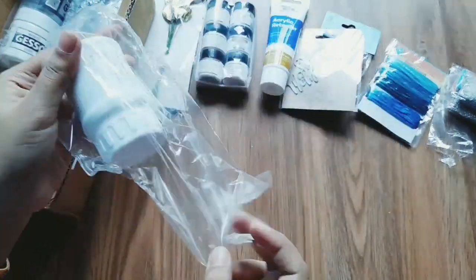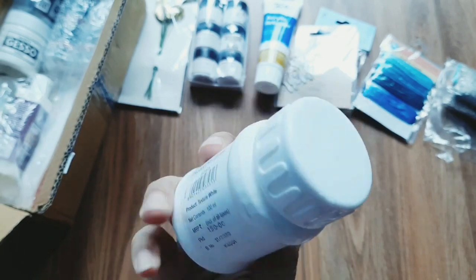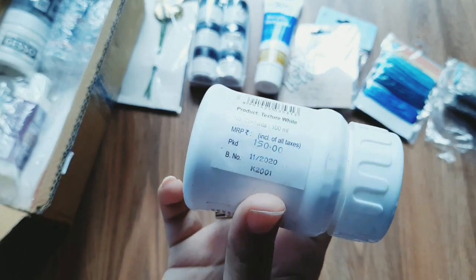Next is a Camel texture white paste. This is a 100ml bottle. The price is Rs. 150 but the offer is Rs. 120.